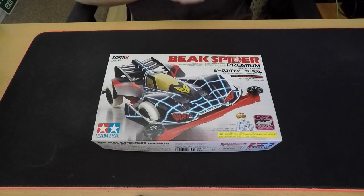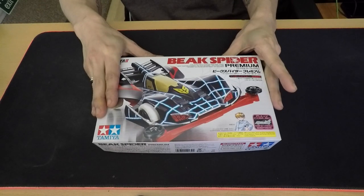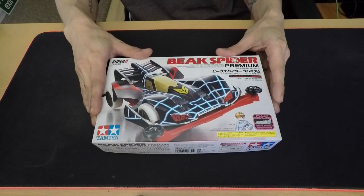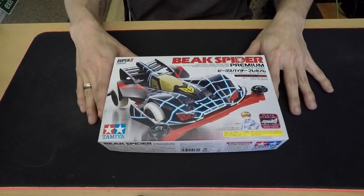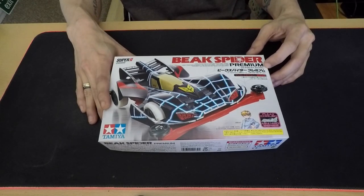What's going on guys, it's your boy M.R.TV and I'm back doing another unboxing and quick build video for you. Due to the current COVID-19 lockdown situation, I ordered this bad boy. What I have in front of me is a Big Spider Premium, which is a Super 2 chassis, and it is the first time I'll be making a Super 2 chassis car.